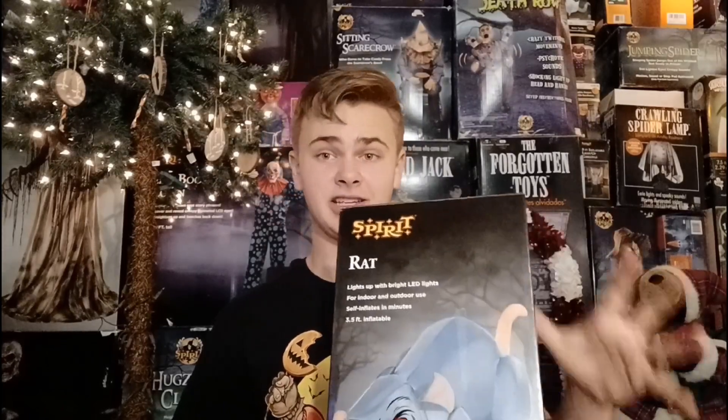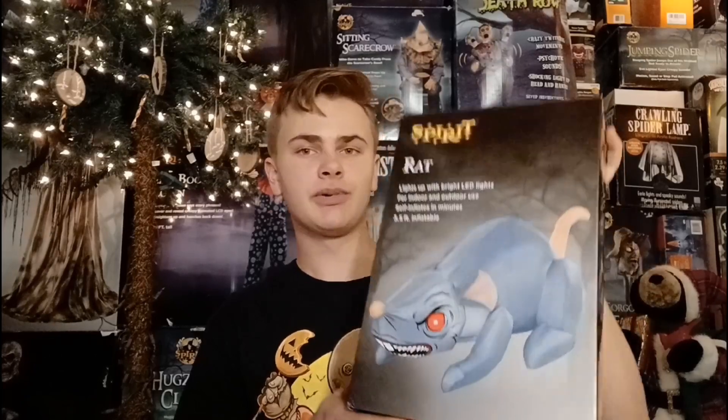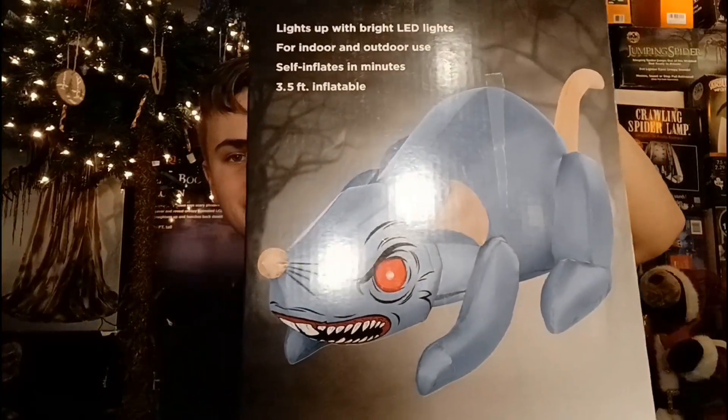I did already open it just to quickly set up, make sure it all worked, and to grab out the stakes from it for my Christmas labels, but this is gonna be my first time actually taking a deep look at this, because I never saw it set up at Spirit Halloween. This was new for 2023, so it's a fairly new inflatable, but right there you can see how the rat looks.